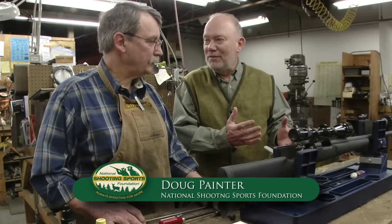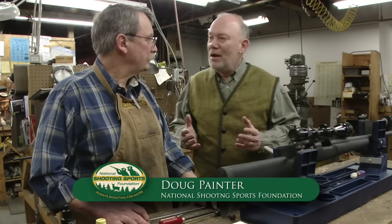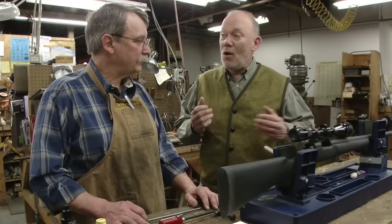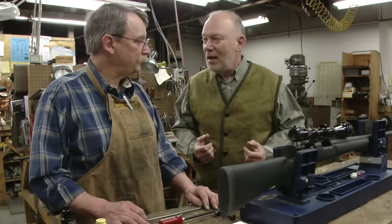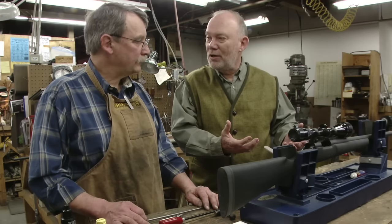People debate accuracy in rifles so much — the load, the caliber, et cetera — but you know as well as anybody that it's a clean rifle that's an accurate rifle. Often a dirty rifle comes into the store and people say, 'Mitch, this rifle is all over the place,' but often it's just a matter of properly cleaning that barrel to start with.